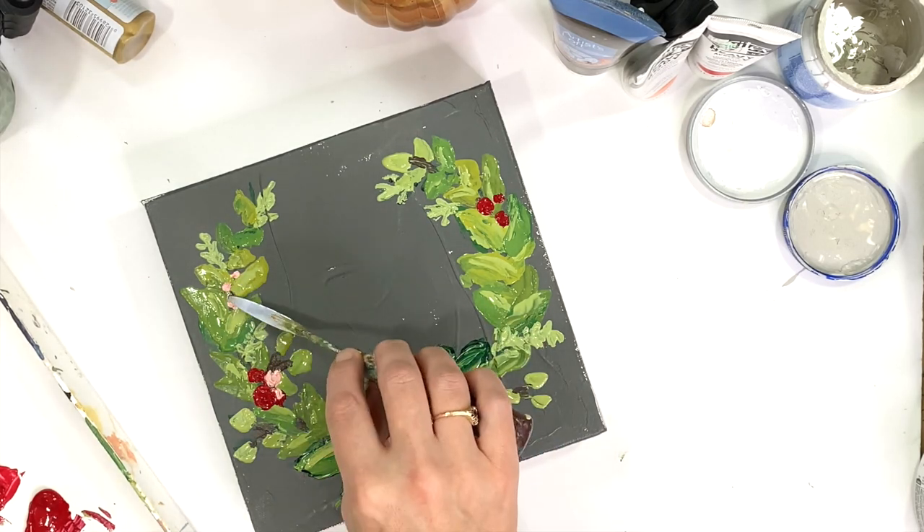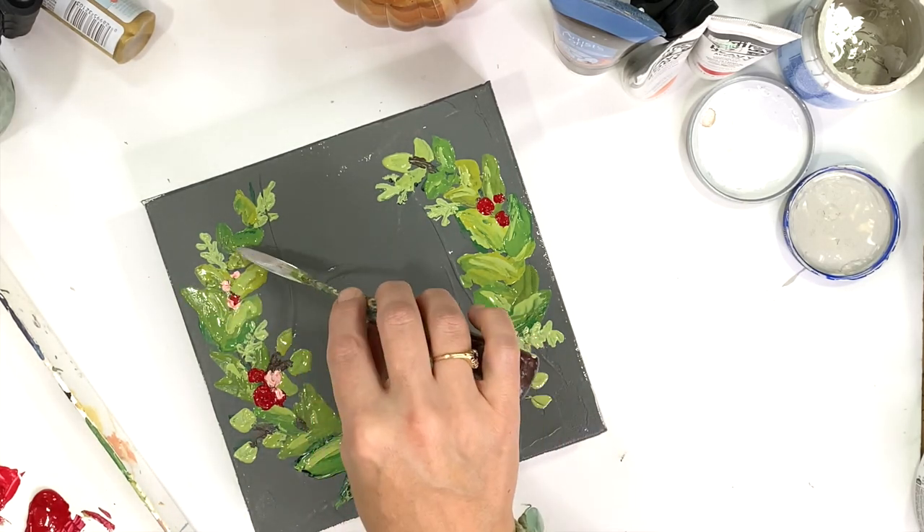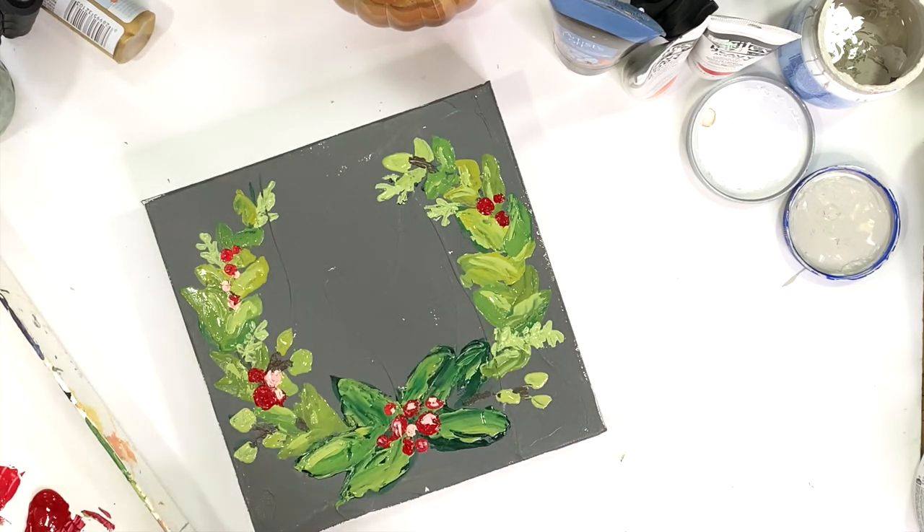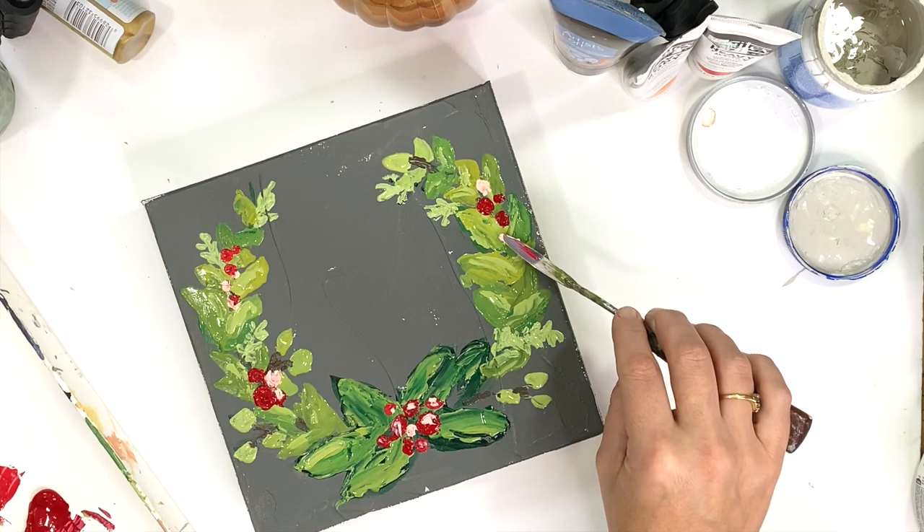Now I have brought in the pink to add some highlights to the red berries, and then just even painting more berries in just the pink color, just for some more interest.